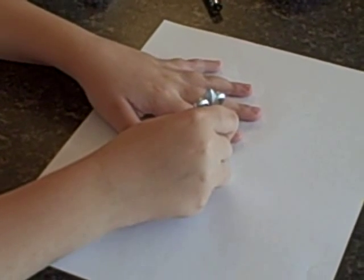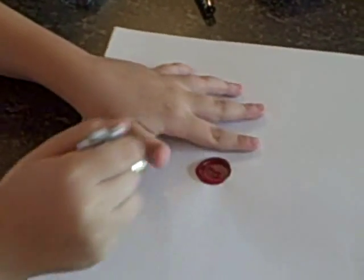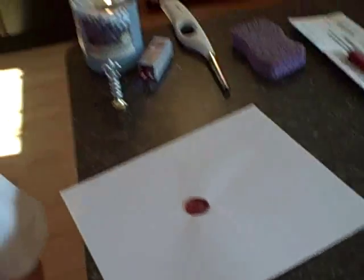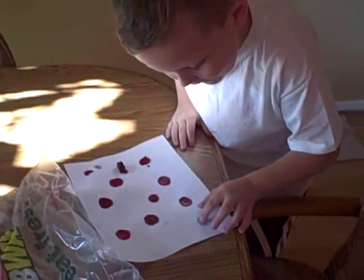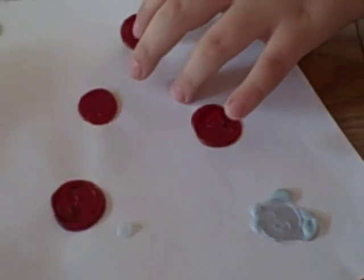Right now I'm going to go ahead and show you the wax. Right there — that's how it will turn out. There is a full wax seal, and here are a couple other ones I made today. You can also use regular candle wax and make it in different colors.